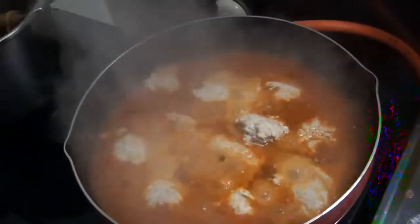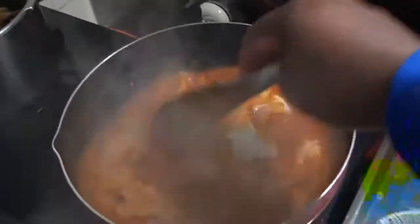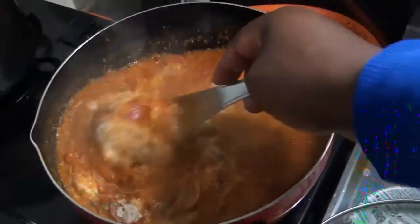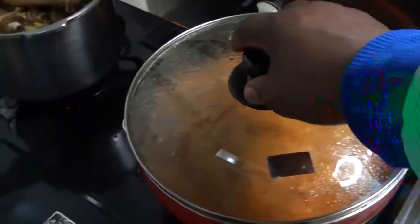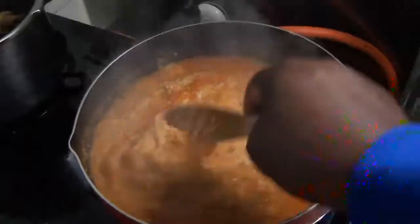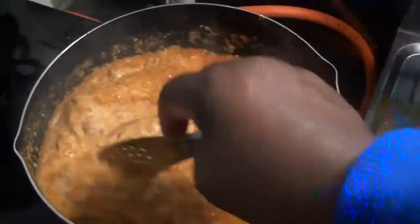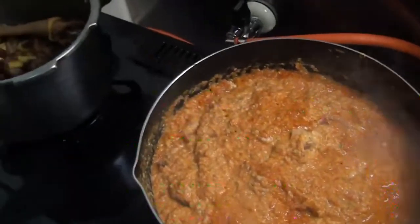Open it and check. It looks good already. Open and check if it has fried enough. Next, add the meat.